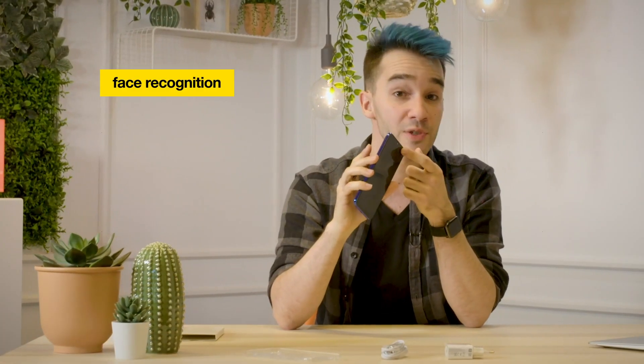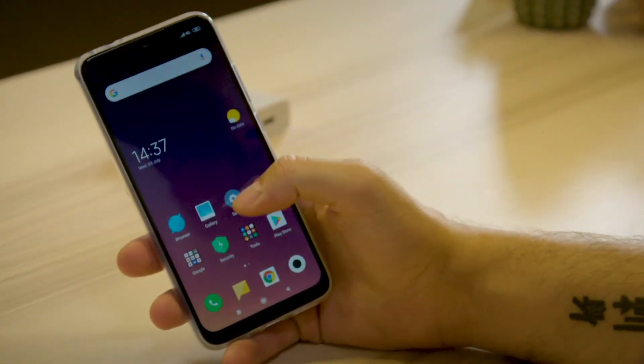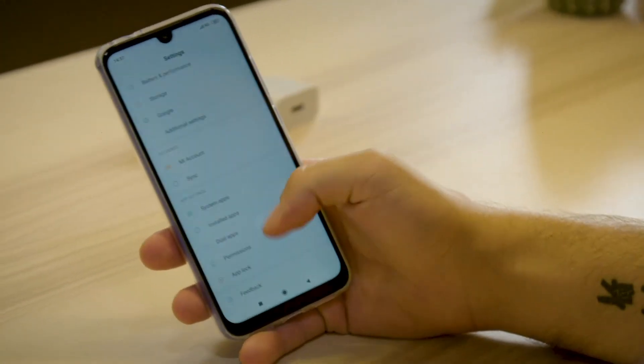It comes equipped with face recognition, so if you're a fan of that, you can still do it. The fingerprint sensor isn't the only thing that is blazing fast — the interface is smooth. There is no delay when I open an app or when I open settings. I think I'm gonna call this phone the Flash.